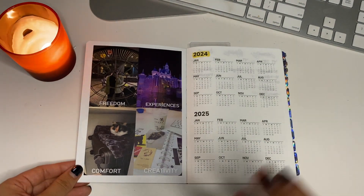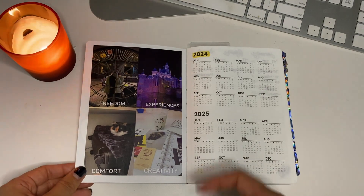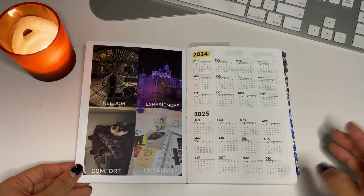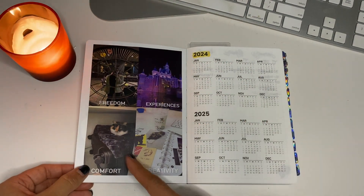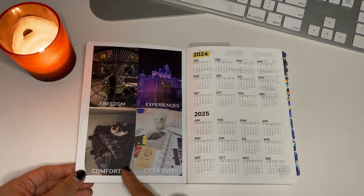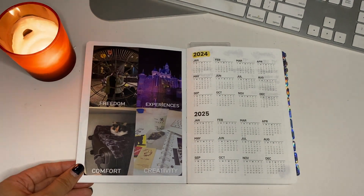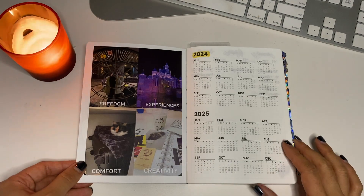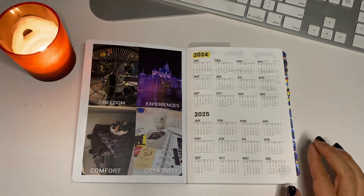It's part of the TBM — I've talked about it in a couple other videos. These are like the most important things that I value: freedom, experiences, comfort and creativity. So these are things that are most important in my life. I highlighted the 2024.